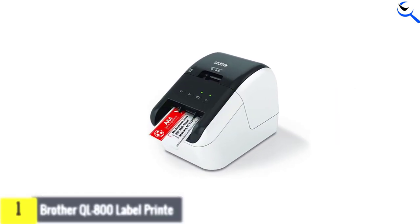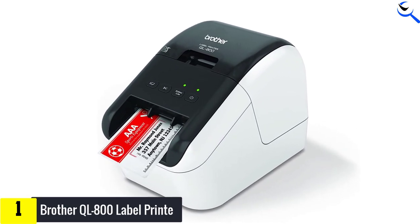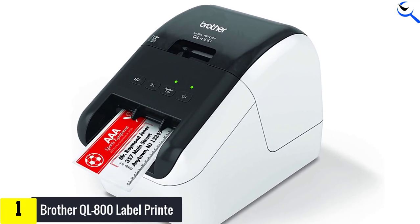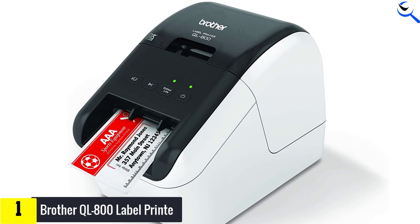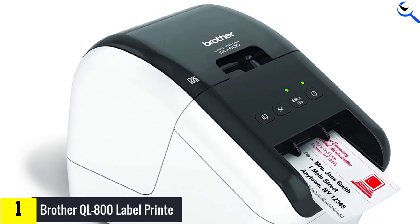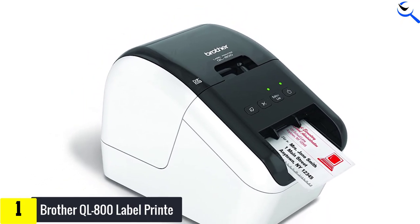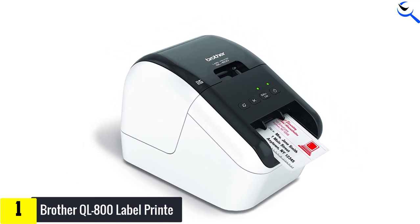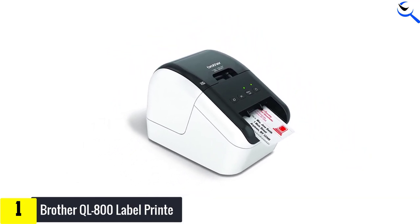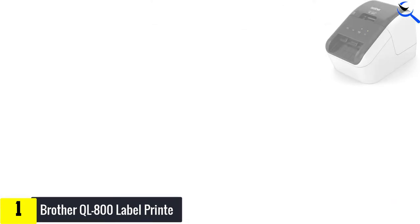The Brother QL 800, selling at $109.99 on Brother's website, is a solid value for a printer that can spit out address labels, folder labels, and barcode labels at a speed we clocked at 95.2 address labels per minute. Factor in its ability to print both red and black on the same label, and it's a standout bargain. The two-color option works with only two of the 14 label rolls on Brother's website, but we haven't seen any other manufacturers offer it at all.